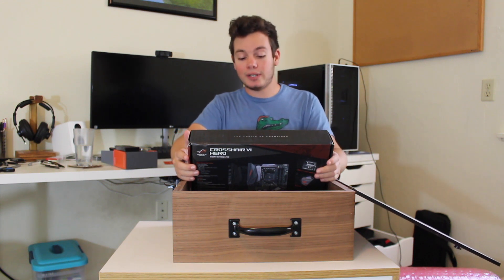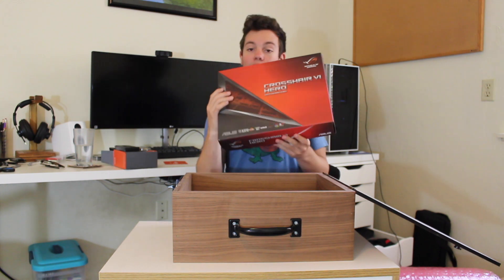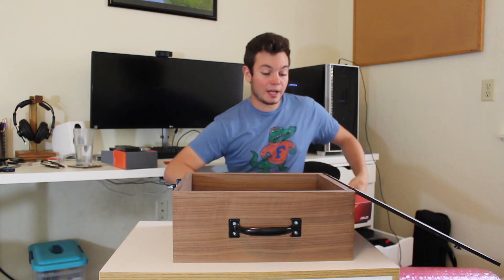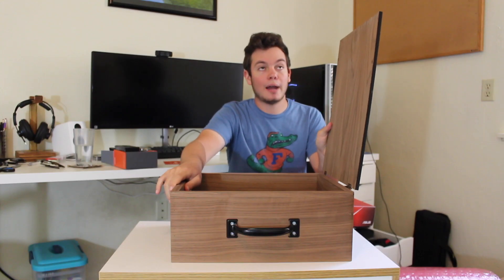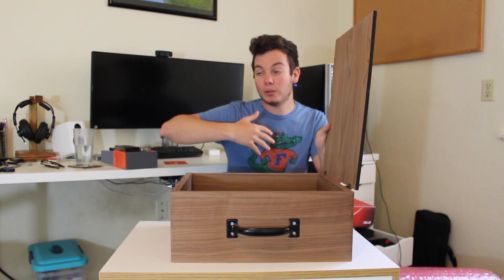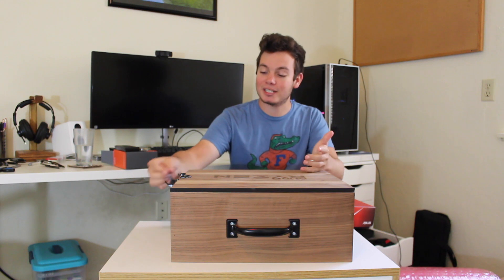This is the ASUS Republic of Gamers Crosshair 6 Hero Motherboard. This is an absolutely amazing motherboard with so many features. I'm going to set it on my lap for now so I can close up this box, which was made by Woodchuck. They've got a little program called Buy One, Plant One, where for whatever amount of wood equates to a tree, they plant a tree - making this a sustainable box, which is pretty cool.